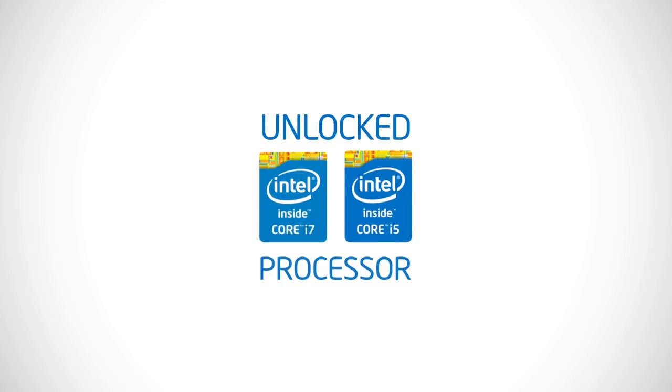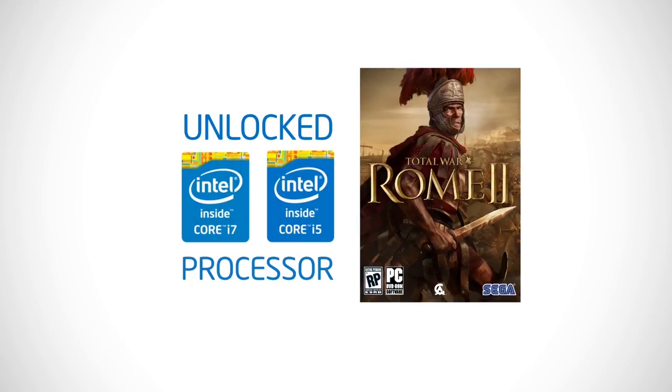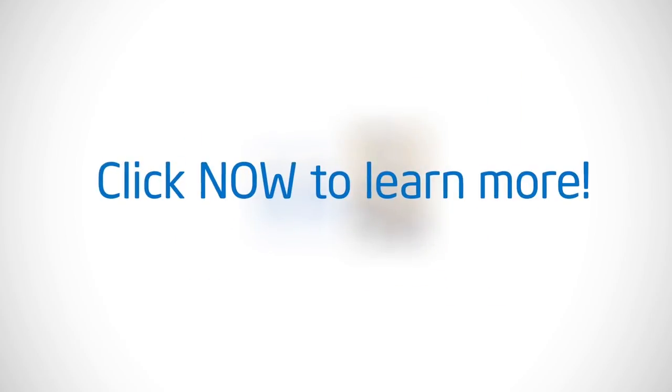Buy an unlocked Intel 4th Gen Core i7 or Core i5 processor and get a free copy of Rome 2: Total War. Click now to learn more.